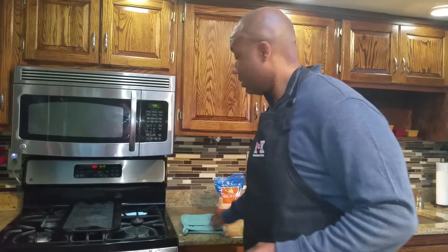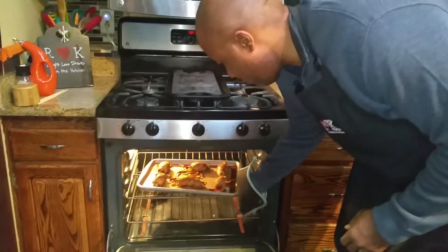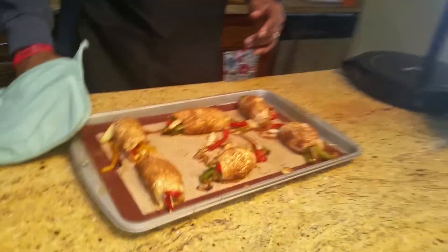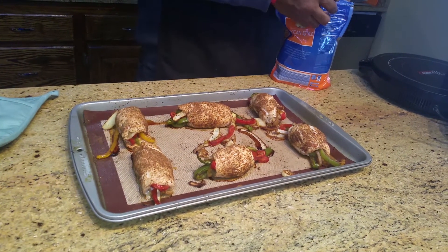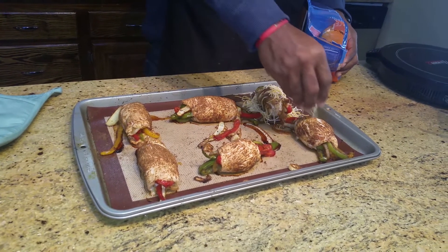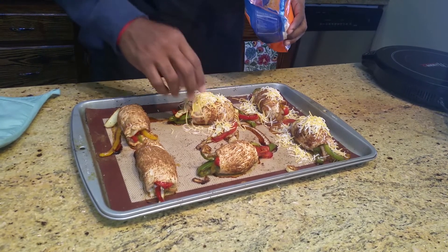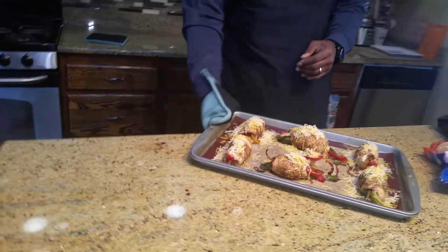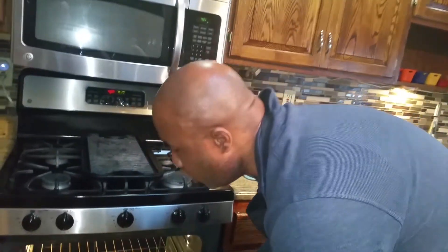Now we're going to top these with a little cheesy flavor that I love. Let's take them out for a first look — looks good! I'm just going to sprinkle some 2% shredded cheese on there. Don't worry about it getting on the mat — that's what they make the mat for. Let that melt down and these bad boys are basically done. Another quick recipe with no excuses about not being able to food prep — quick, simple, and easy to make.